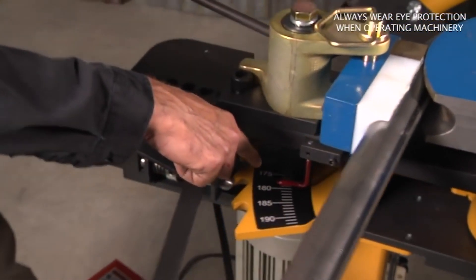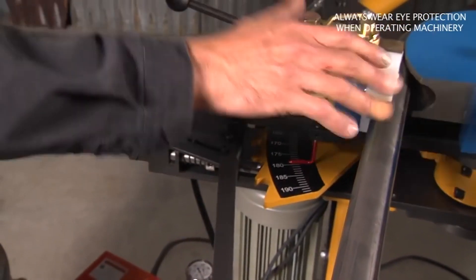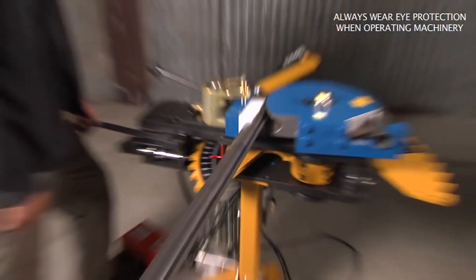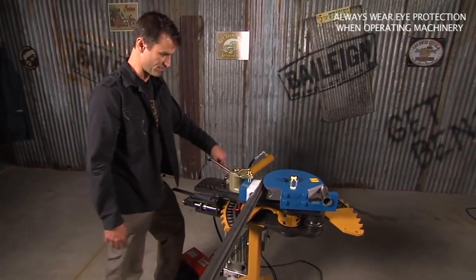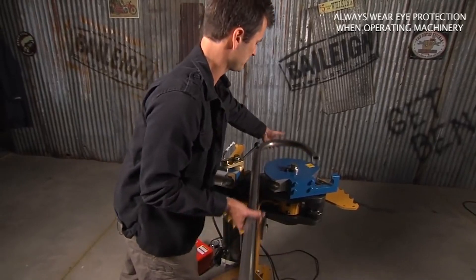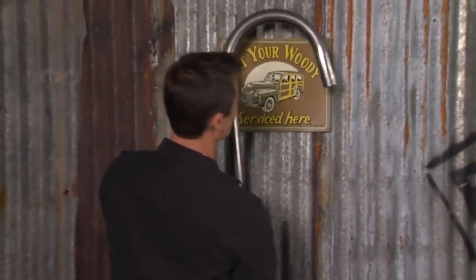Here's your pointer — you can see where your degree is going. To release and get this out, I'm going to go ahead and pop it out of the way, put it in reverse, and it's going to come around and release itself. Pull that out — and that's a beautiful machine. You can get a lot done with it.